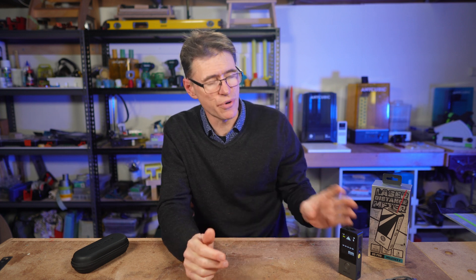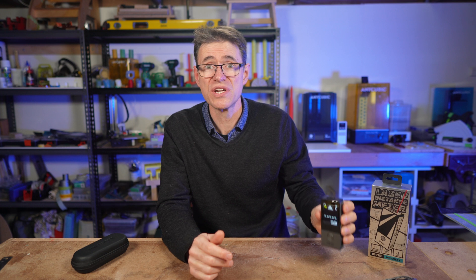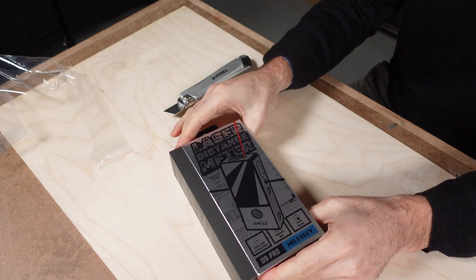A word of disclosure first — MALC approached me to review the D9 Pro and they sent it to me free of charge. No money exchanged hands and I'm not being paid for this review, but I do get to keep it, which is great, and you'll see why in just a moment. MALC did see this video before being published, but they've asked me for my honest opinion and respected my creative freedom in producing this video. And with all that said, let's take a look.